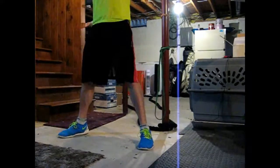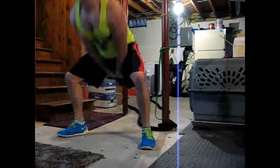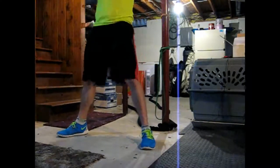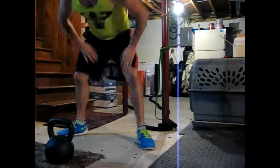Two rounds of this basically is a Tabata. I picked four exercises and it takes about four minutes. After that I was feeling pretty good and pretty warm, so I just kind of went into my bench session.